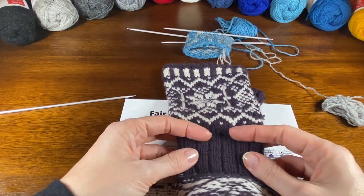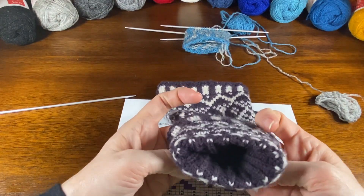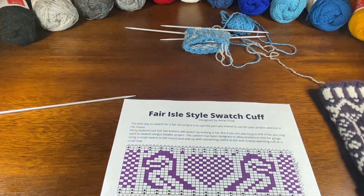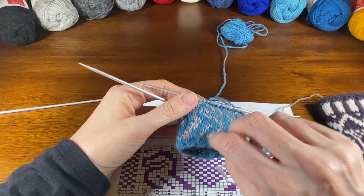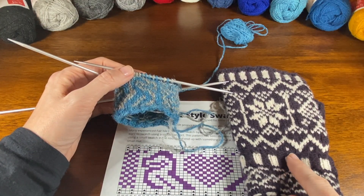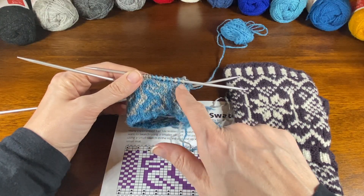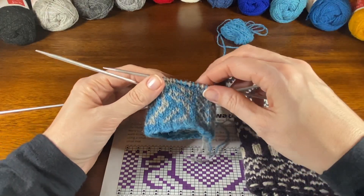The pattern does give you instructions on how to work this cuff, but I wanted to show you so you can see what it means. Basically, what you do when you have the cuff knit — so imagine this is the cuff, okay — the cast-on edge is actually here, and this edge, the turning edge, would be the edge that you are working when it's time to do this trick.